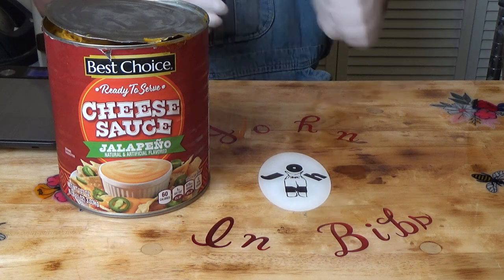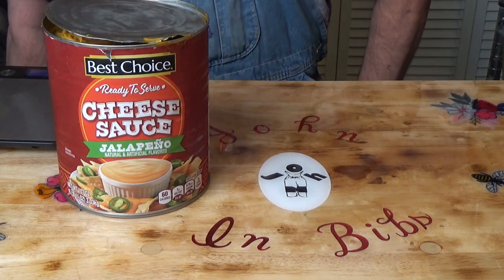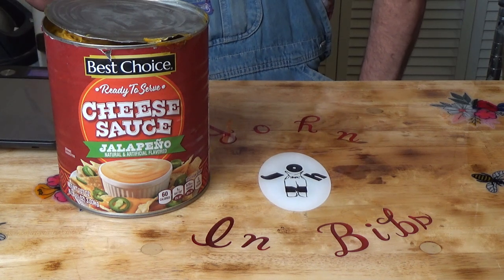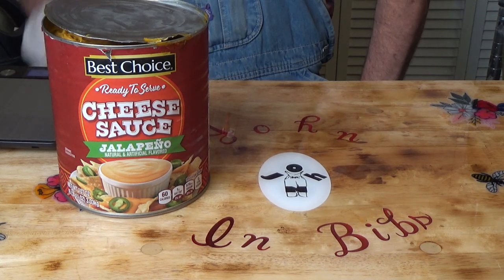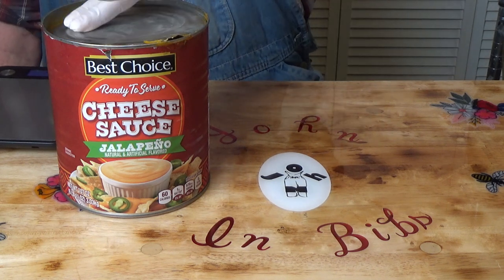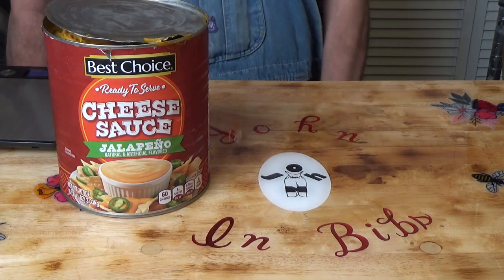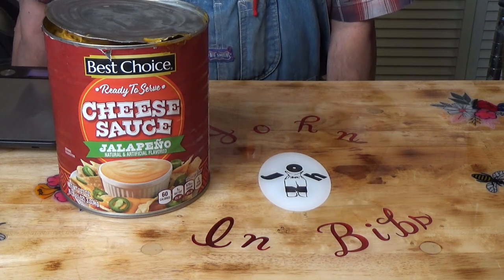Hello everyone. Today we are going to do some cheese sauce. I've been following in the groups and I've seen a lot of people who have done cheese sauce from the number 10 cans, but I've never done it and I've not seen any videos, so I thought I'd just show you this one. It'll be a short video.